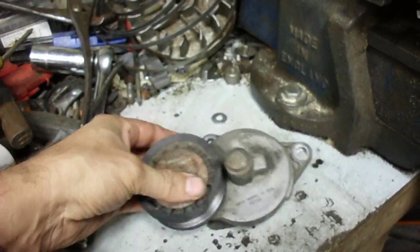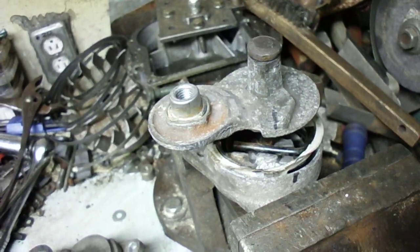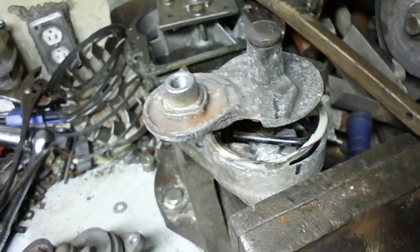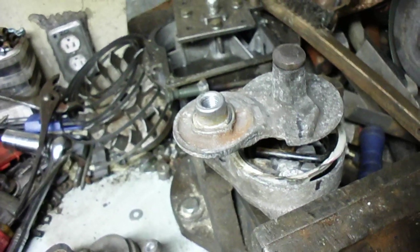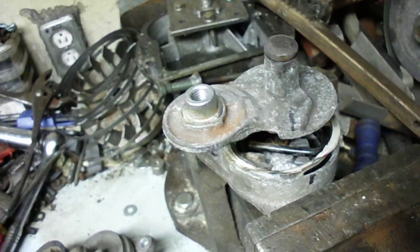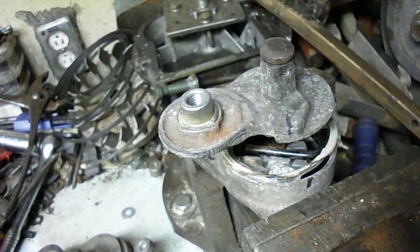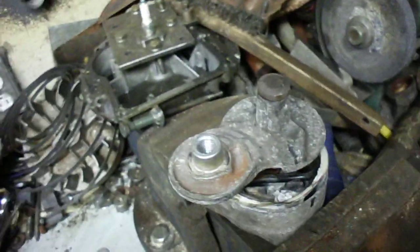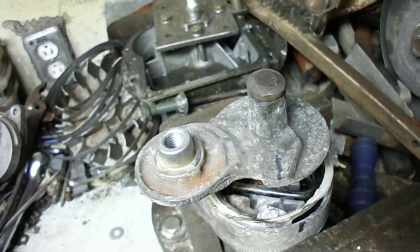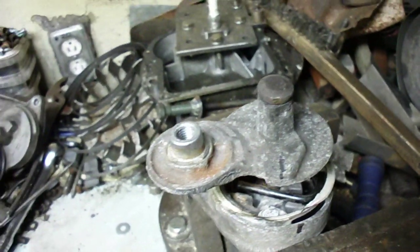This one was seized up, and my latest Ford Focus tensioner was basically locked — I had to jack the car with it before all of a sudden it just went bang, and then I was able to remove the alternator belt. Since I had two seized tensioners, I bought two new ones to put on the cars, but I was curious what was causing these things to seize up, so I decided to dissect this one to find out.